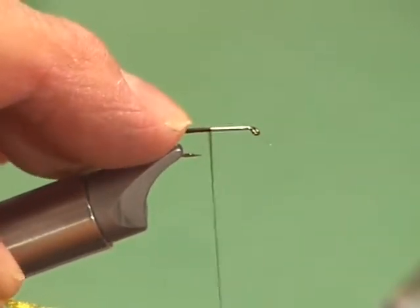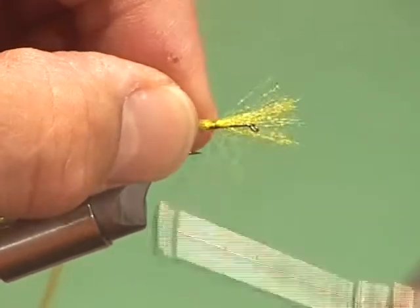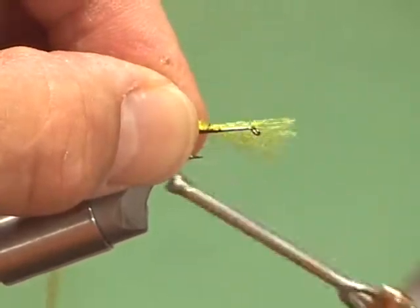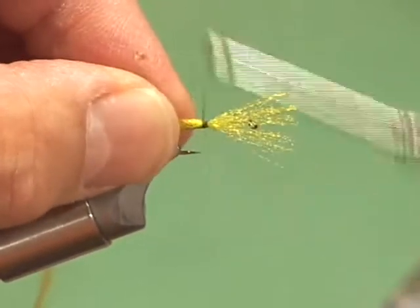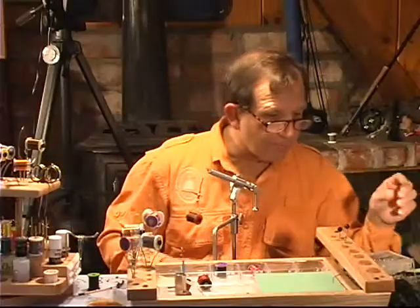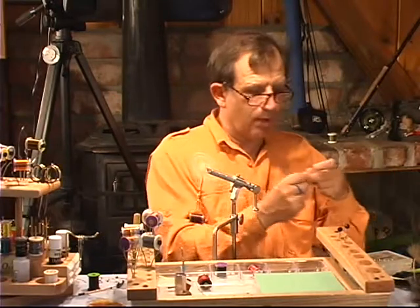We're going to tie it halfway down the shank. Notice right here, we're going to come halfway down and tie it in. You can tie it a little longer, and you can always trim it down. Now, we're going to still have the same problem with this material wanting to move, so we're going to pinch it and pull down. See how easy that is? Then we're going to wrap it to the back and trim. From here on, we're just going to wrap the body exactly the same way as we did before.